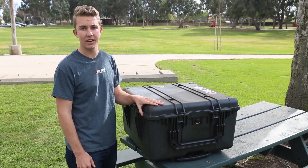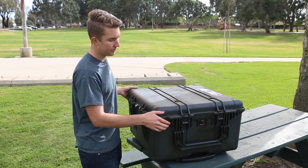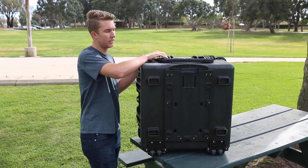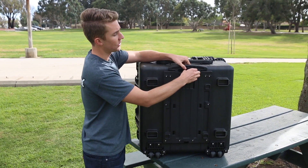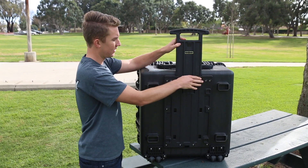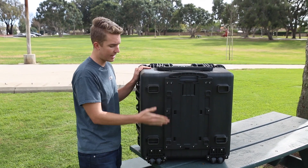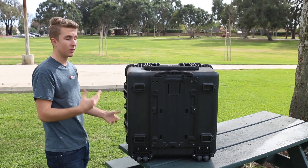You can definitely check this into the airport and it's going to protect all your equipment inside and out. Here's the telescoping handle — it just comes up and locks in place so you can roll it around on the ground. When it's on the ground, it has these legs here just to keep everything nice and flat. It's designed really well.